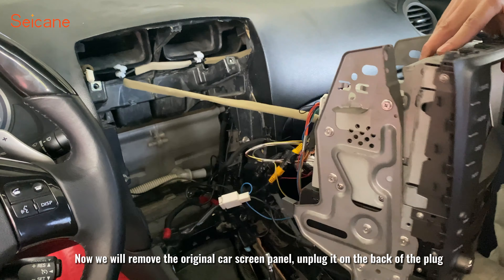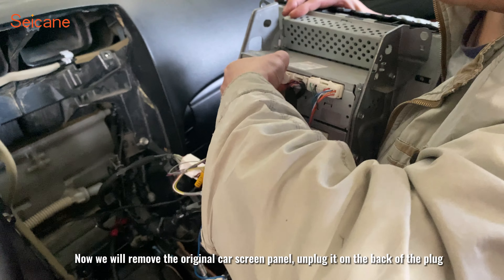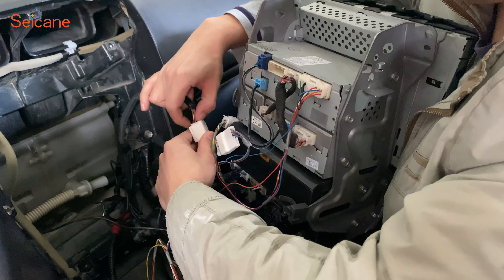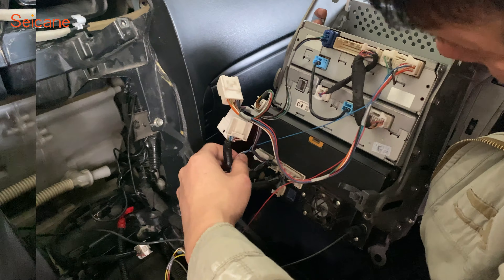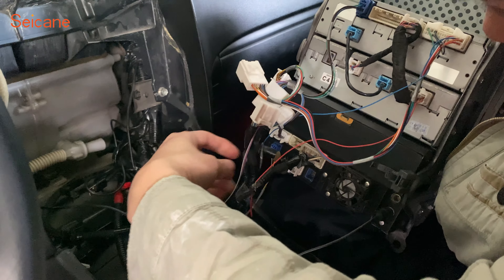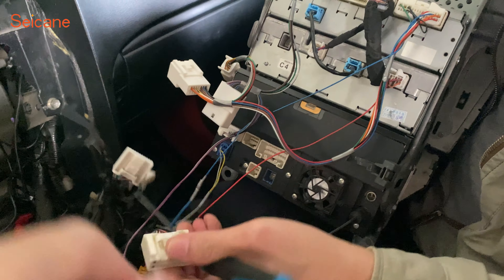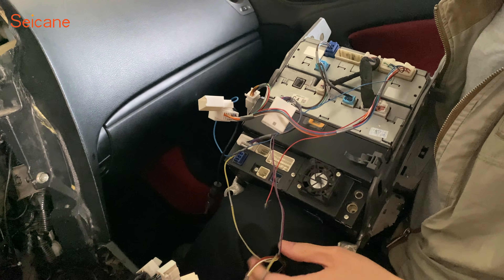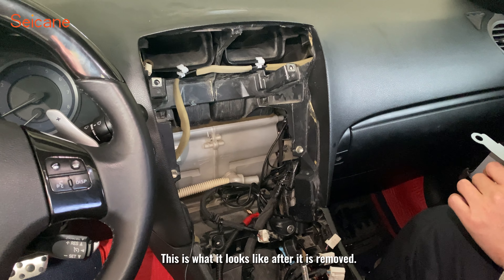Now we will remove the original car screen panel. Unplug it on the back of the plug. This is what it looks like after it is removed.